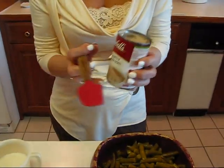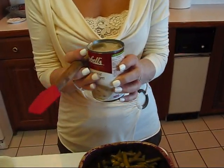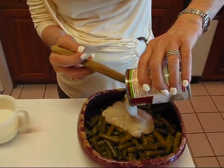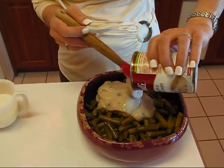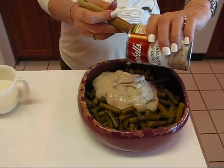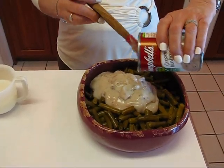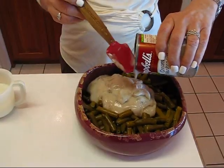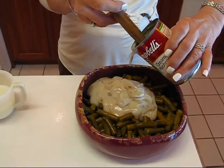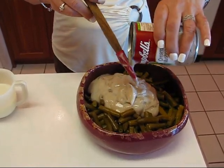Next we add one can of mushroom soup — cream of mushroom soup — it's just a normal 10.75 ounce can. And while I'm putting this in, I want to tell you that I am only doing half of the recipe. In case you see the recipe come up in a magazine, you'll notice there's much more because everything is doubled. I will write up a consistent version — either the one I'm doing here or the one that's doubled.